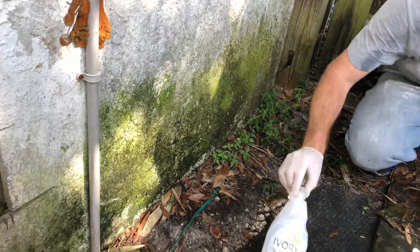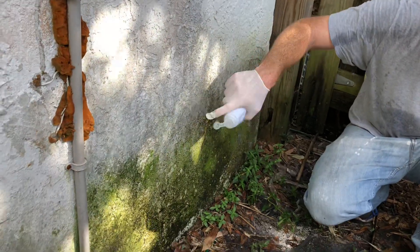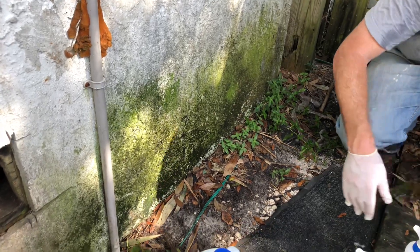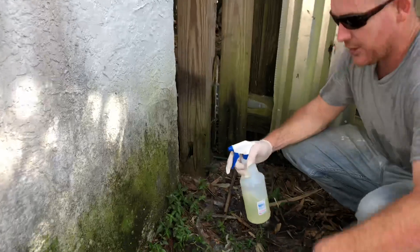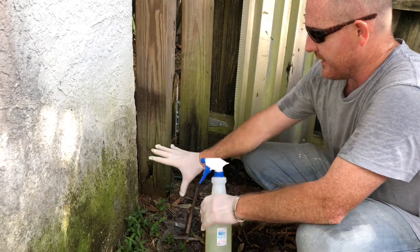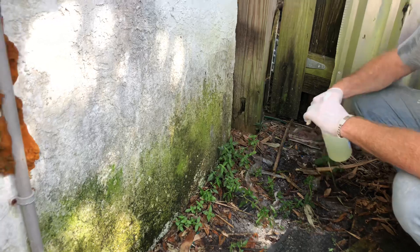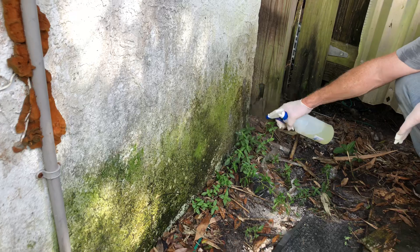I did bleach and put in a little bit of soap — maybe about that much — and hydrogen peroxide with maybe about that much soap. Be careful of fumes and be careful mixing soap with bleach — make sure you're doing the right thing. This looks really gross, so let's go ahead and start spraying the bleach-soap solution and see what happens.